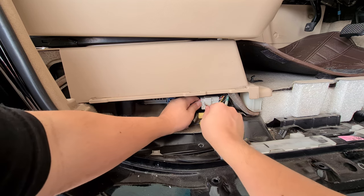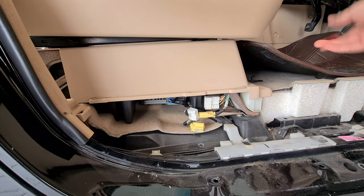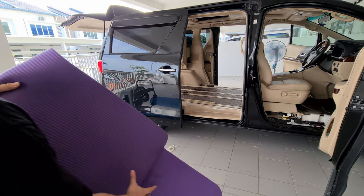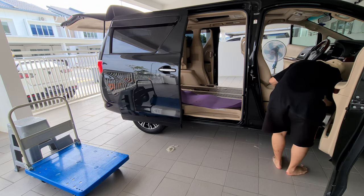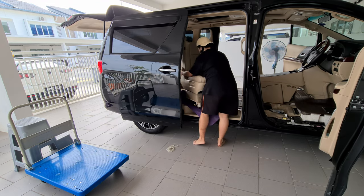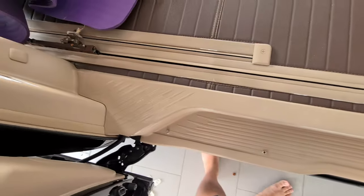Now you're ready to take this out. Just like in my previous video, having a yoga mat helps when taking this out to protect your car interior.